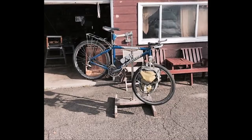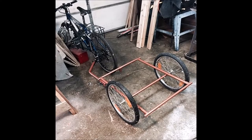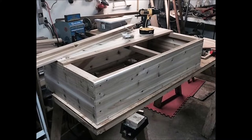I picked up an old child carrier bicycle trailer at a yard sale for a couple bucks, took it all apart, sanded down the frame, and put a couple fresh coats of paint on it. This is what we're going to use to build a cargo box for.